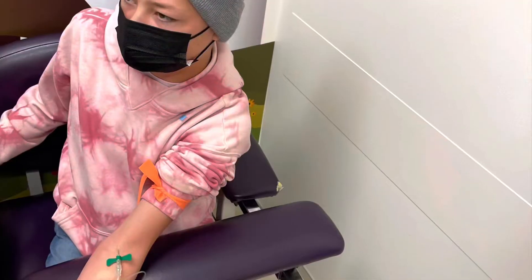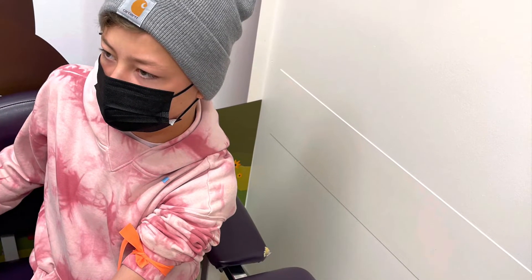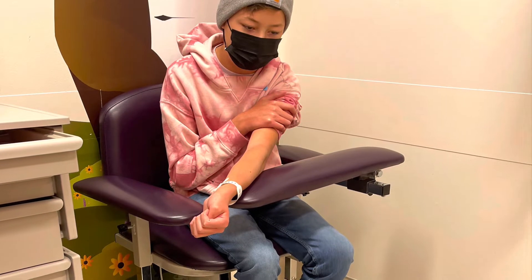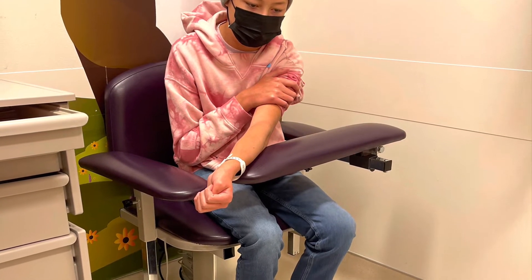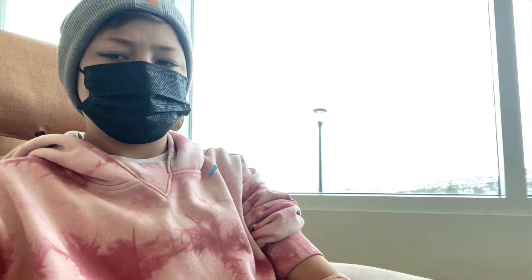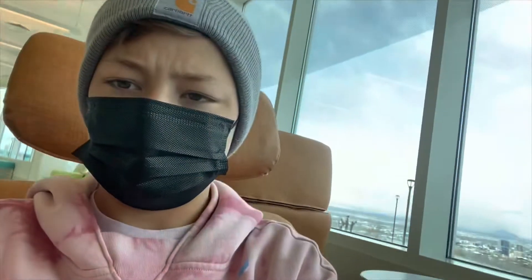Right here I was getting my labs done and they were taking so much blood this time. This is me after — my arm was hurting. We're sitting here waiting and my arm feels cold, like there's no blood in my fingers. But they got the labs done, and apparently I also have to do a P-test.